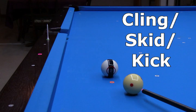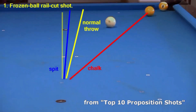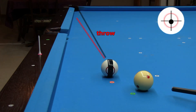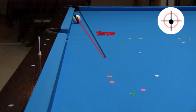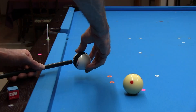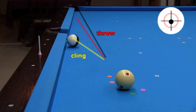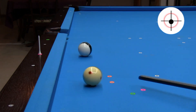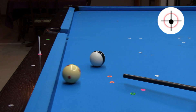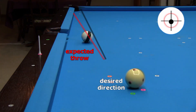Cling, also known as skid or kick, is an excessive amount of throw caused by a chalk mark at the cue ball/object ball contact point. People often mistake a normal amount of throw as cling. Here's a normal amount of throw for a slow stun half ball hit shot. Here, I am purposely placing a chalk mark on the object ball to demonstrate cling. With a chalk mark at the contact point, the amount of throw is much larger. Throw is largest with cling on a thin cut. Did you see how much the stripe wobbled? With large throw comes large spin transfer.